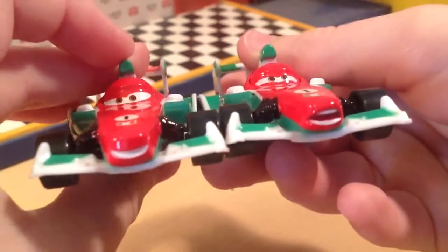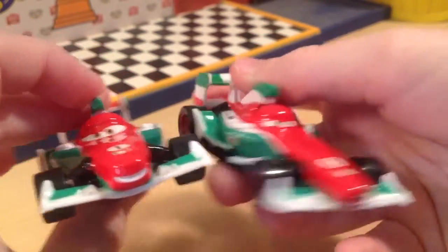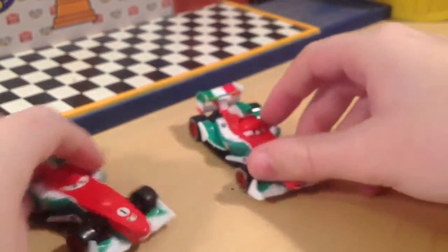Here's a comparison. So really there's not all that much difference, but I still think this is really cool. The back, I believe, is the same. So he's pretty much the same car, just a little bit different.